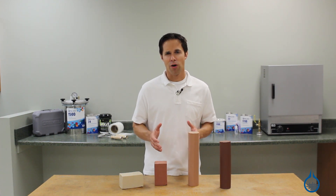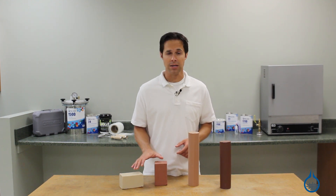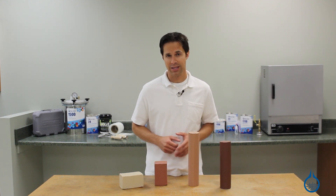At Fiberglass.com there are two basic categories of clay: softer, more traditional modeling clays and harder industrial design clays.